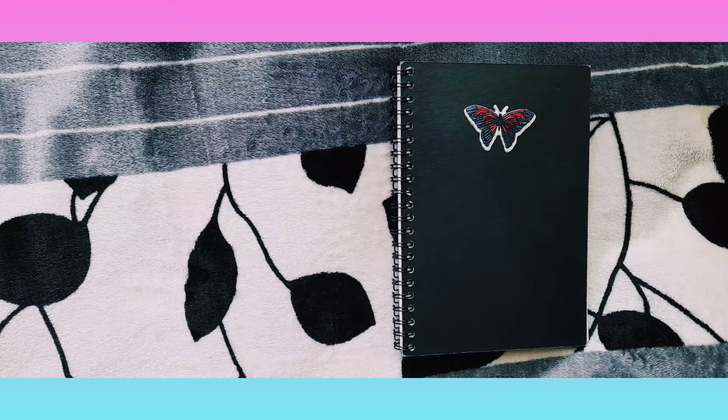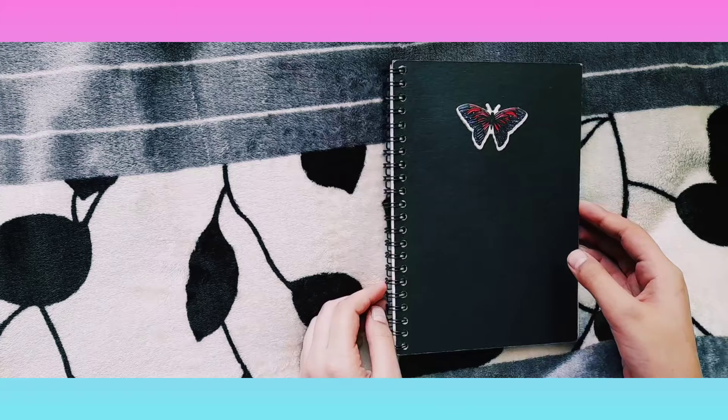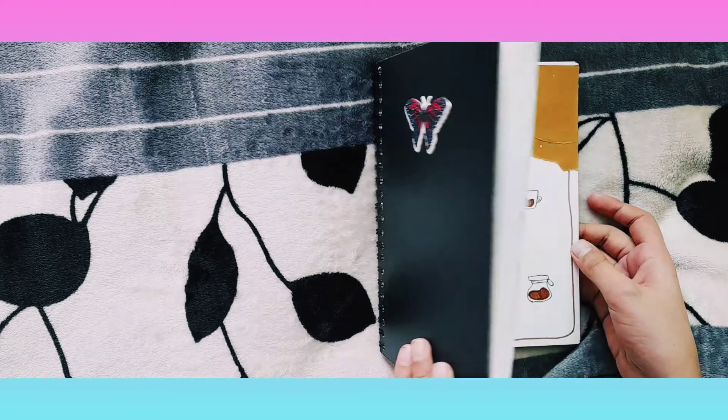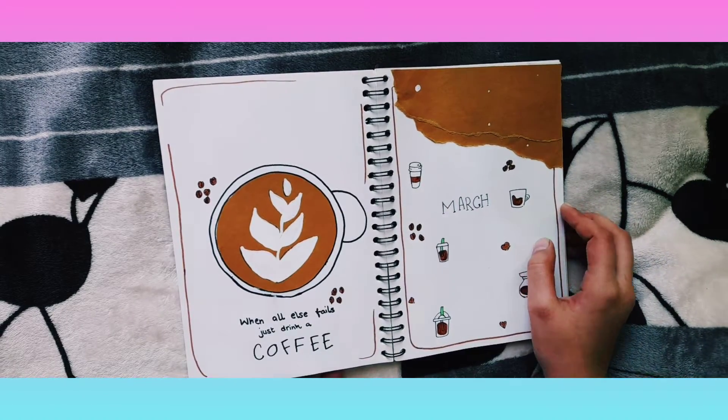Hey guys, welcome back to my channel. Today I'm going to be showing you my March 2021 bullet journal setup. It's been super long since I've uploaded a video, so I think we should get started.